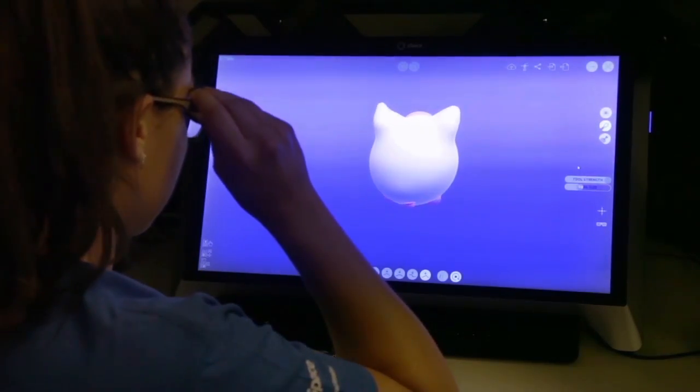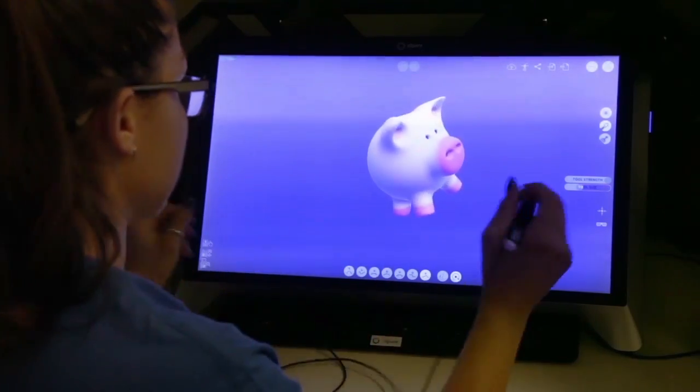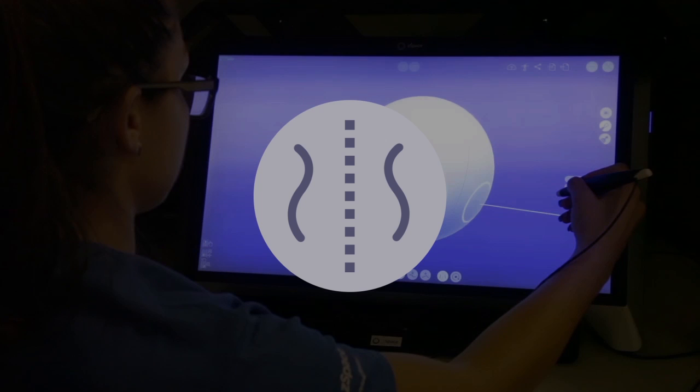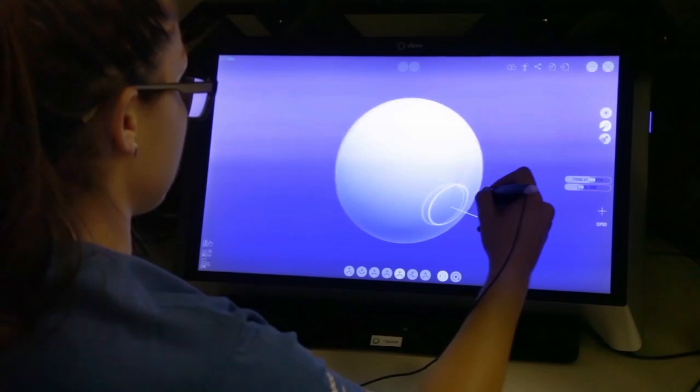Put on your ZSpace eyewear and pick up your ZSpace stylus. With our default sphere on the screen, let's make sure we have the mirror mode turned on so that we can take advantage of symmetrical modeling.